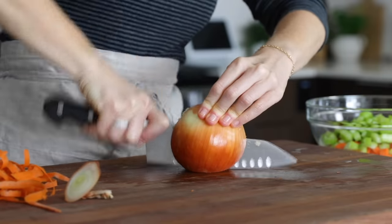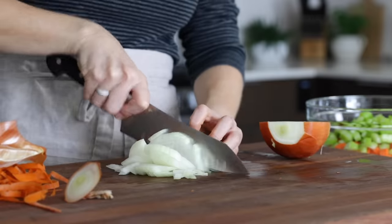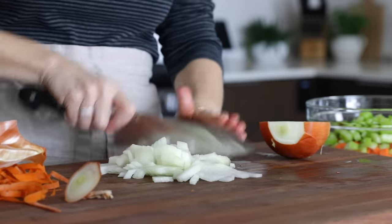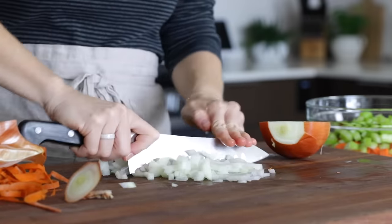And the last veggie you're gonna sauté up is a yellow onion. So peel that, and once again, slice and dice it. If you guys have been following my videos for a while, you know that my eyes are super sensitive to onions, so what you don't see right now is the tears absolutely streaming down my face.